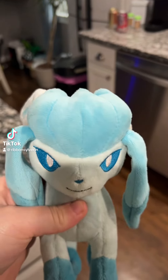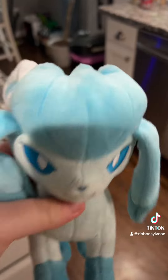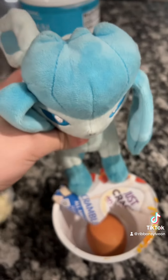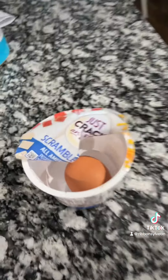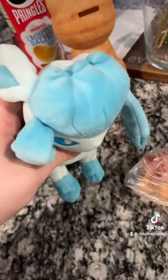Hello everybody, today we are with Cooking with Glaceon, and today we are about to be making Crack an Egg — by I don't freaking know. Our ingredients are one egg, some stupid looking packets, and a spoon to mix.